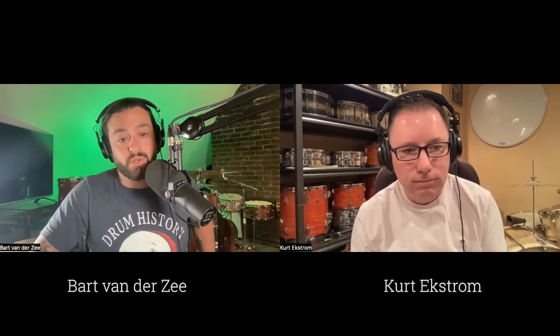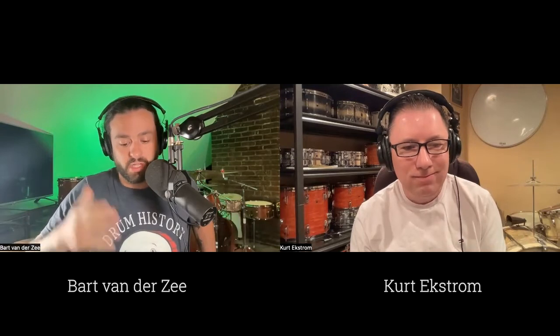Hello and welcome to the Drum History Podcast. I'm your host, Bart Van Der Zee, and today I'm joined by my friend Kurt Ekstrom, who is a collector, player, and an expert on WFL drums. Kurt, welcome to the podcast. Good, glad to have you here.